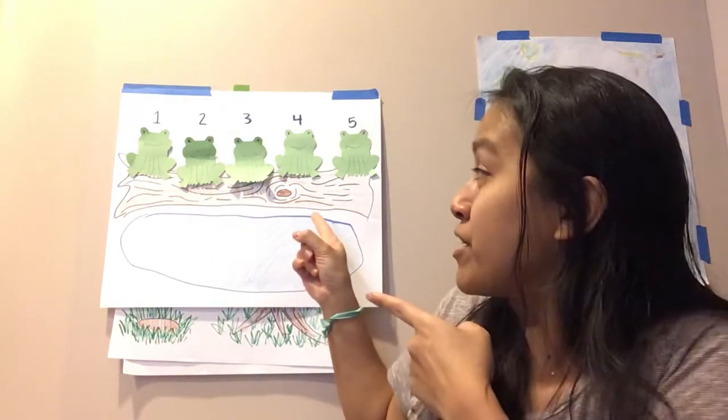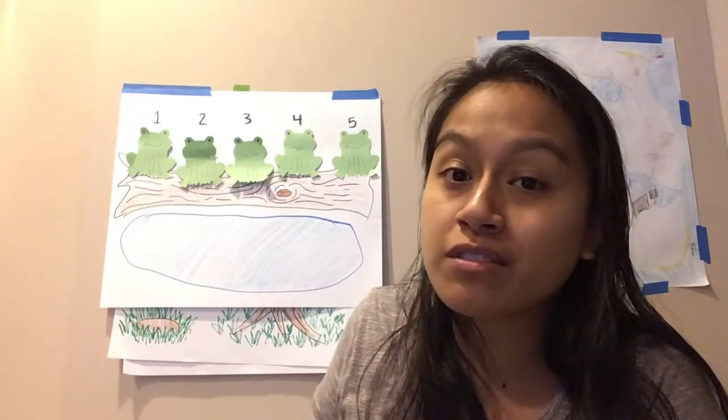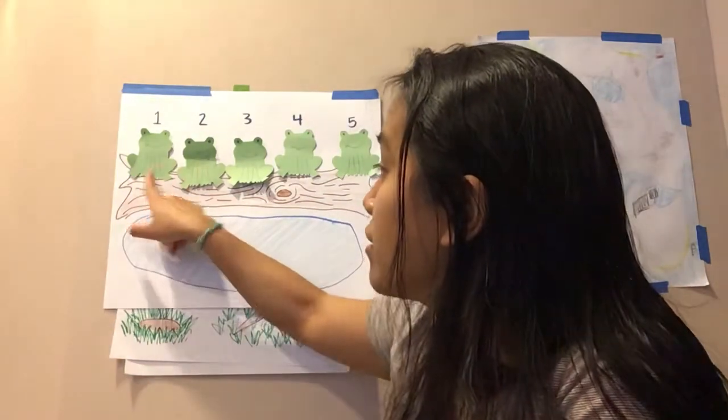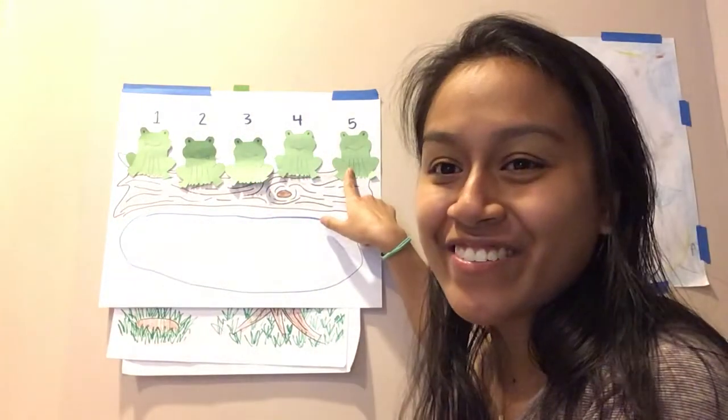Hey, I'm here with a song to sing with you and this one is called Five Green and Speckled Frogs. Ready? Alright, let's count the frogs before we begin. We have one, two, three, four, five. Ready?